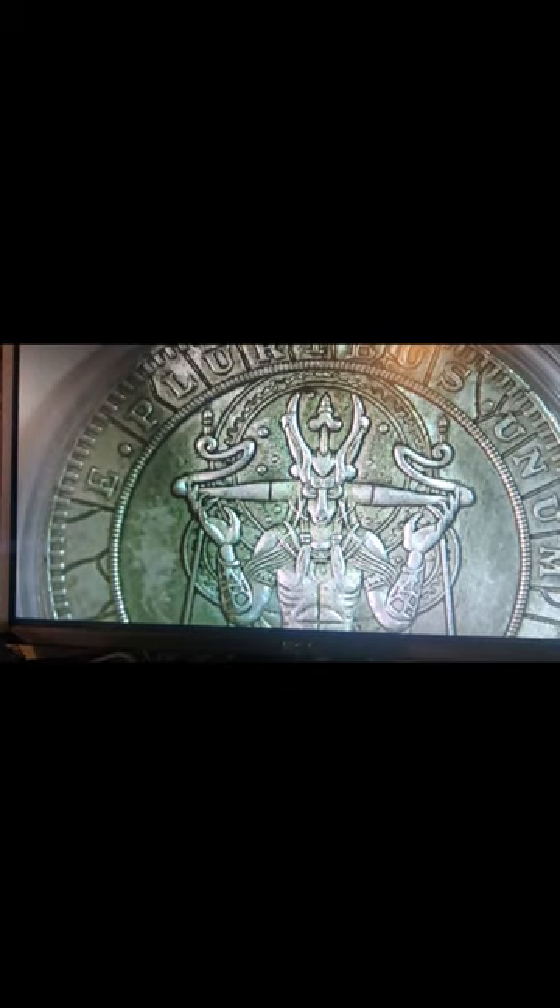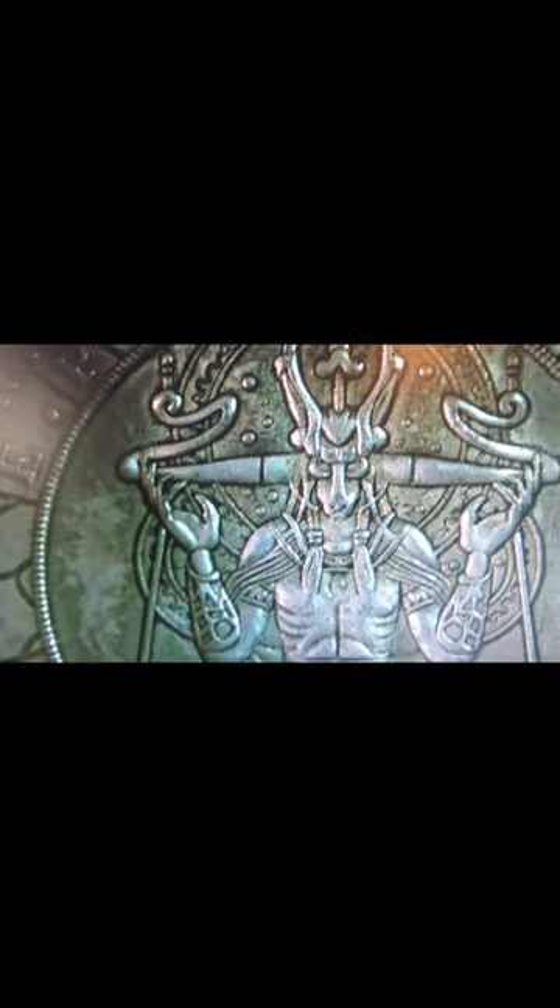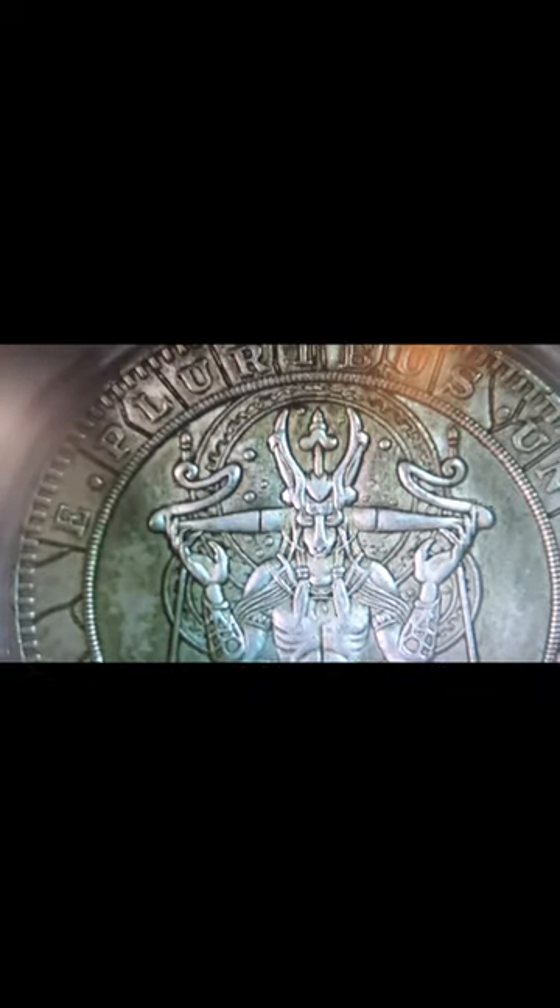In the background, I'd say that's three Stargates. Yeah, there we go — this is a Stargate coin. There you go, it works.